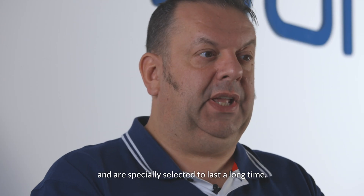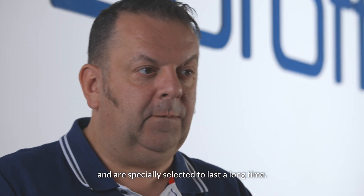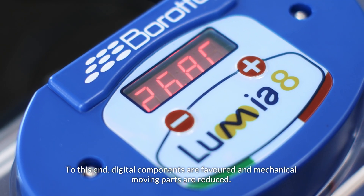The components are no less important and are specially selected to last a long time. To this end, digital components are favored and mechanical moving parts are reduced.